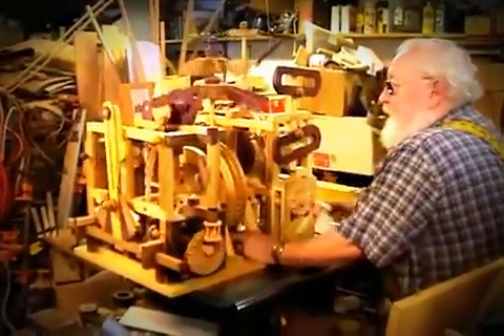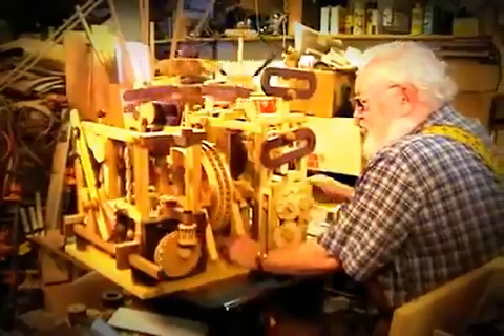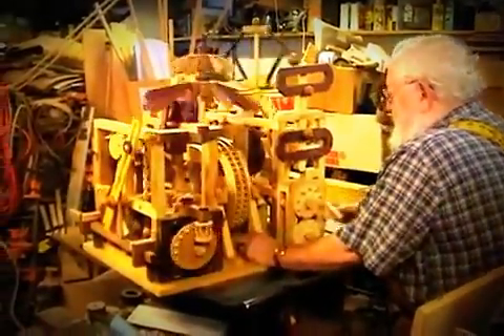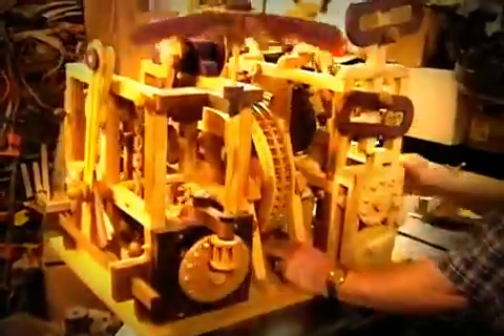And it's all made out of wood. No nails, no screws. All wood, glue, and dollars. That's quite amazing.